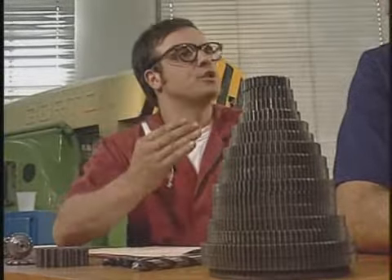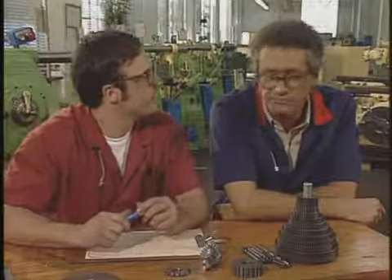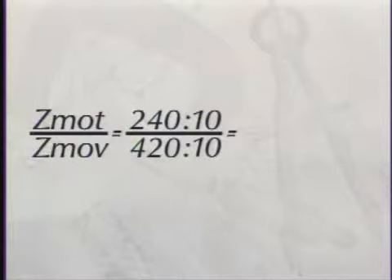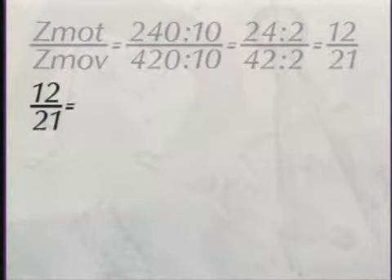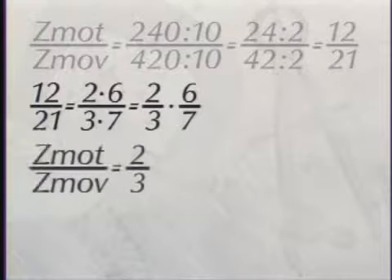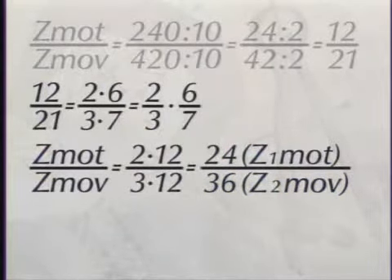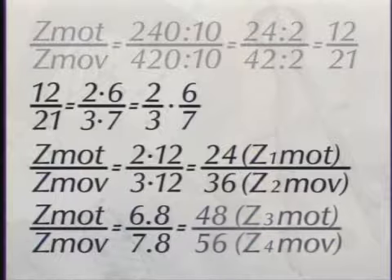A gente tem que trabalhar essa fração 240 sobre 420 para conseguir números de dentes que existam no conjunto. Dá para simplificar dividindo em cima e embaixo por 10 e depois por 2: resultado, 12 sobre 21. Desmembrando essa fração: 2 vezes 6 sobre 3 vezes 7, isto é, 2/3 vezes 6/7. Para a relação 2/3, multiplicando em cima e embaixo por 12: 24 sobre 36 — engrenagens existentes. Z1-MOT = 24 e Z2-MOV = 36. Para a relação 6/7, multiplicando os dois por 8: 48 e 56 — também existentes. Z3-MOT = 48 e Z4-MOV = 56.